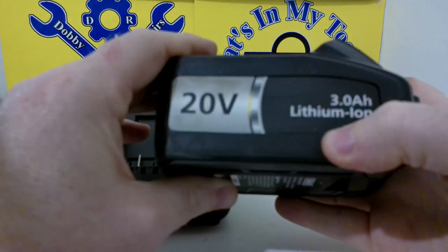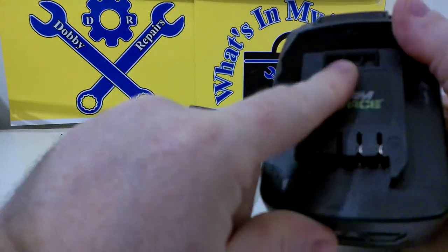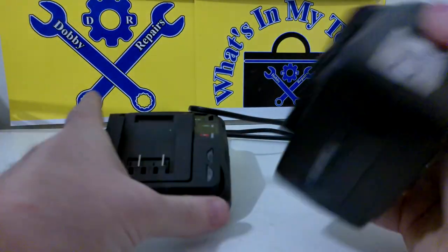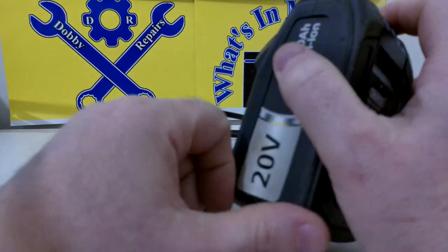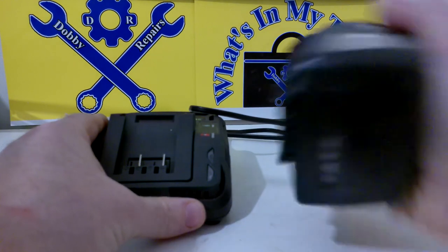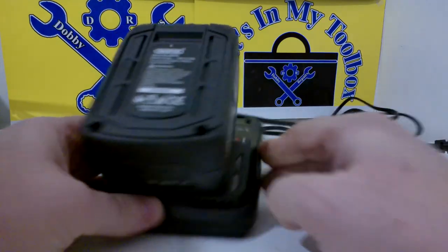Unfortunately, the other Draper Stormforce batteries won't fit this — they've got a slightly different design. I'm sure if you looked you could find an adapter, but I just haven't because I only need the one battery. I've got one for my angle grinder from the previous What's In The Toolbox. It sits on here and it's a fairly decent charger.